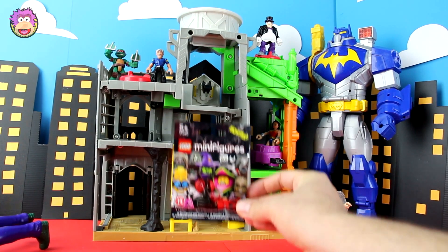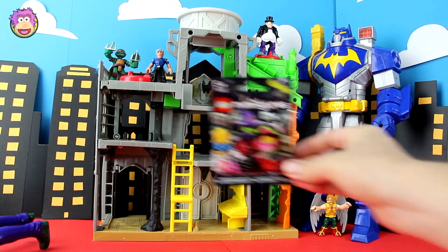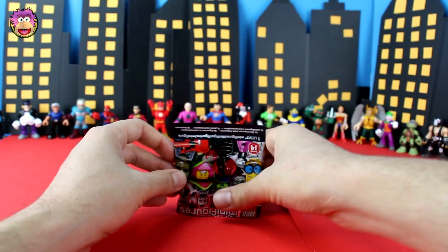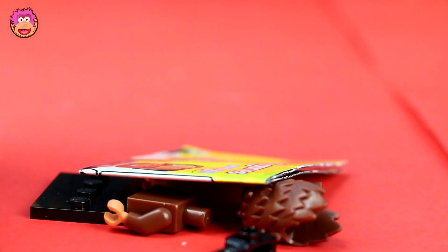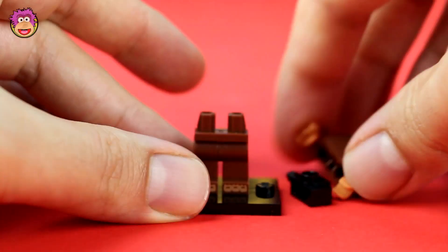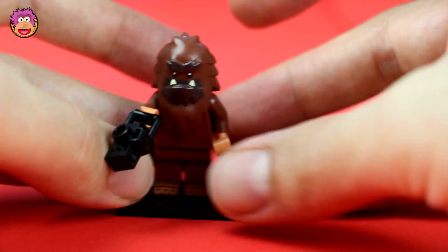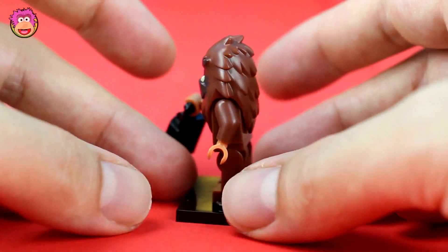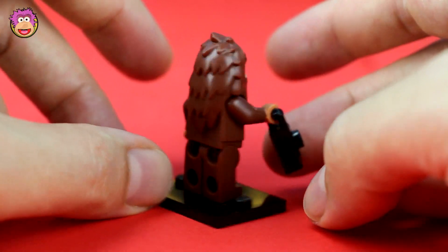Now we're up for our last blind bag for today. Please be the ghost, be the ghost. It's another Sasquatch. This guy is awesome but I think I've got about three of him now. But it's not so bad — a group of these guys would be cool for Lego stories, like a pack of wolves.